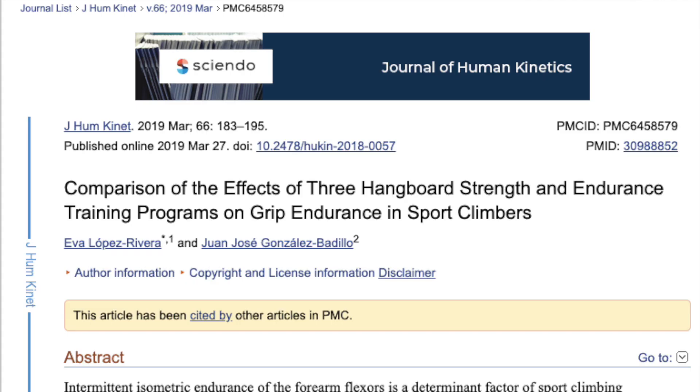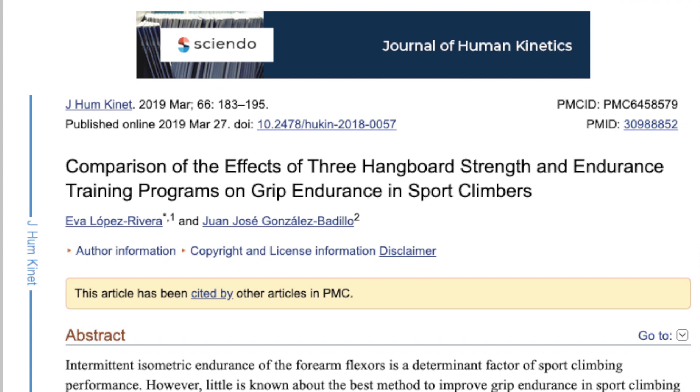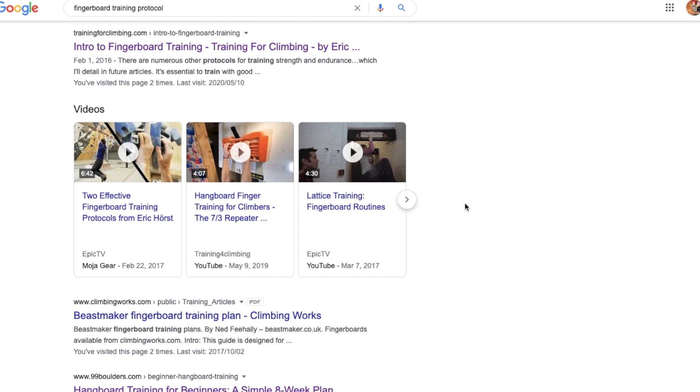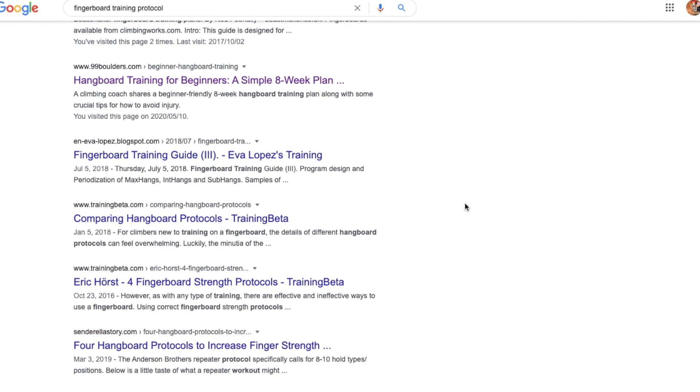Which protocol you choose depends on the outcome that you want. The size of the hold, how often you're hanging, how long you're resting — all of those things determine what your protocol achieves. So if you want to train endurance, you want an endurance protocol. And if you want to train strength or power, you want a protocol suited to that as well. The internet is filled with different protocols and fingerboard routines, but what's really important is that the routine you're doing is appropriate to what you want to achieve and that you're doing it consistently.